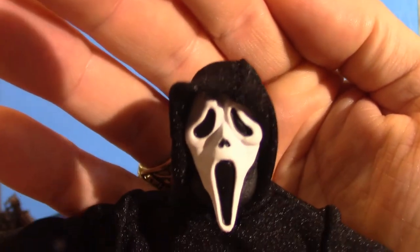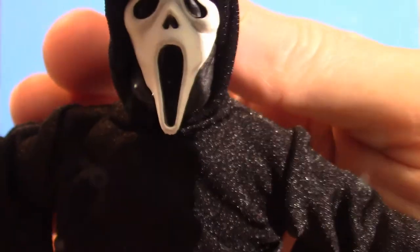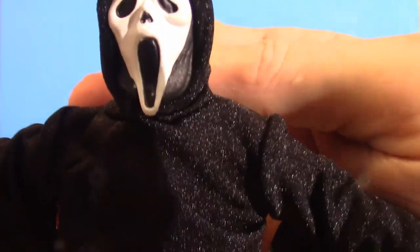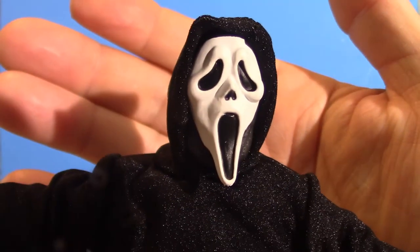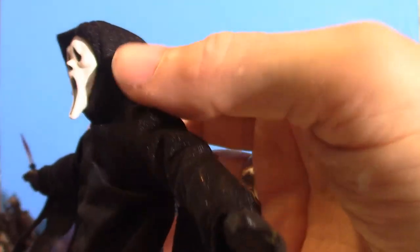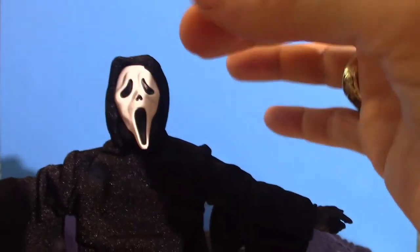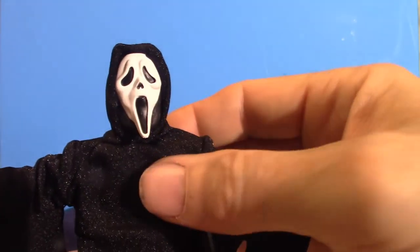Let's get into the actual face. Obviously this is the original mask. She's a tight fit, which is good — she'll fit around that head quite well. Even if you switch the heads out, the hoods will fit snugly around the mask. So it's a real nice fit.